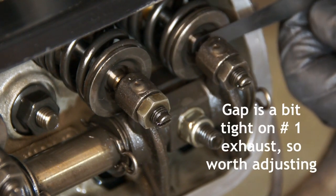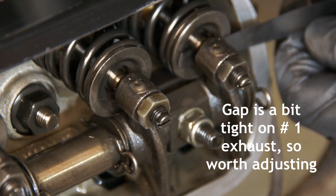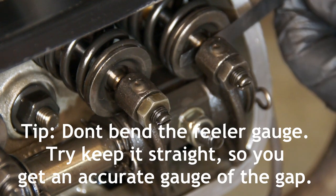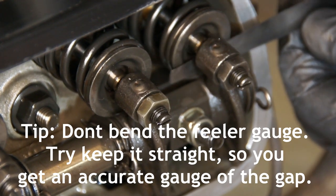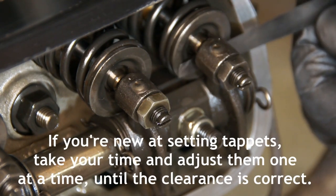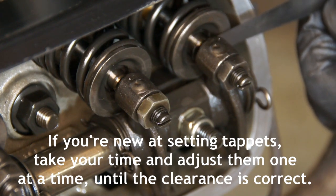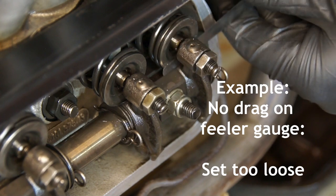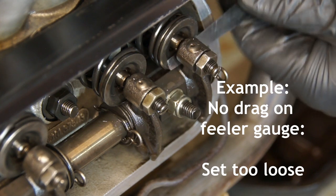Let's try the exhaust valve. I can feel already that there is some drag on the exhaust valve, so this one's worth adjusting. Also, be sure to hold the feeler gauge nice and straight — don't bend it off to one side or the other, because it might give you an incorrect reading. It may feel tight and you may end up adjusting the valve too loose. Here's an example of a tappet that's set too loose: there's simply no resistance and it flops straight through, so it is too loose.